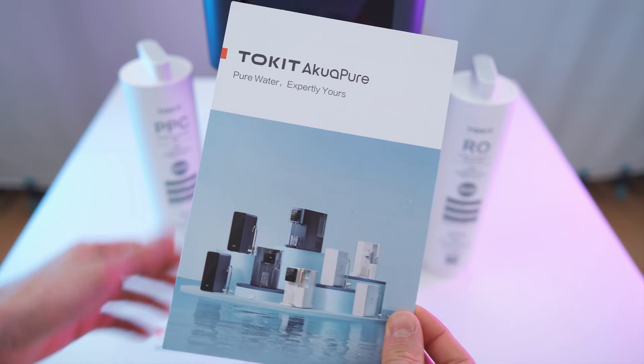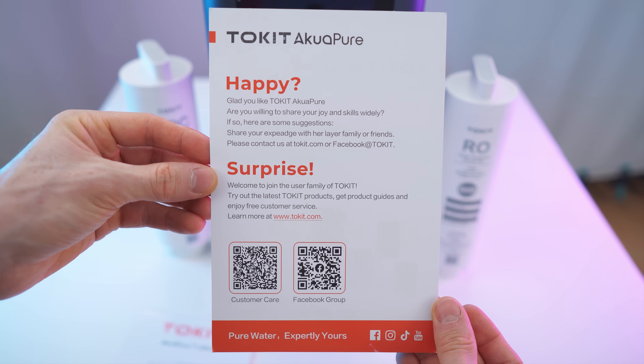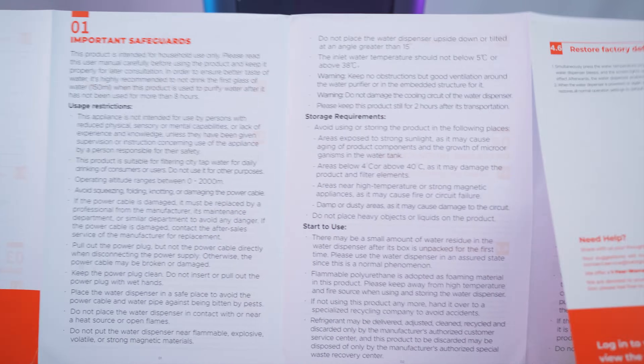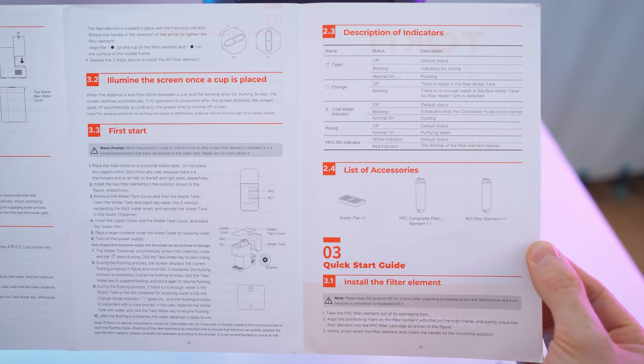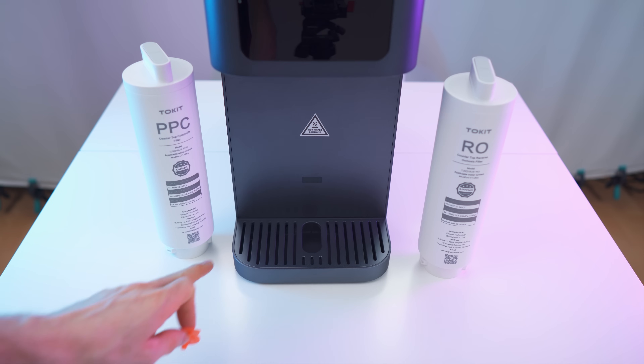Now let's check out the paperwork. We have the product line on the front, socials and feedback info on the back, and here we have the manual which unfolds — this may be subject to change, but it's a nice comprehensive five-panel manual. So to recap what's in the box: the plug, the paperwork, the filters, and the tray. Done with the unboxing — let's get to my first impressions and then a close overview.